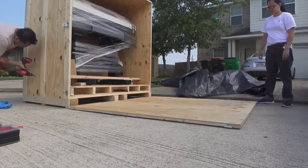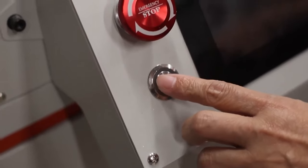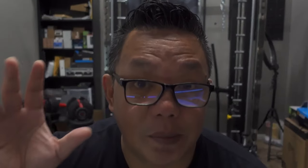So your DTF printing business is booming and you got your second printer. Congratulations — you are now at level two on Murphy's Playground, and one of the biggest bosses you're going to have to fight at this level is color matching. Let me explain.